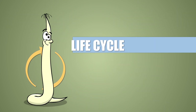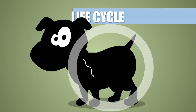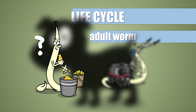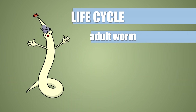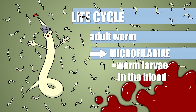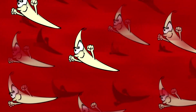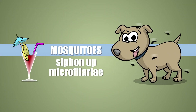The life cycle of Dirofilaria repens resembles that of the heartworm. The adult worm lives inside the infected animal. The adult female releases microscopic worm larvae called microfilariae into the blood — a lot of them. These circulate until they die, or with some luck get siphoned up by mosquitoes biting the host.